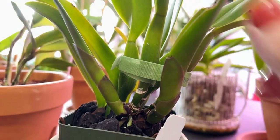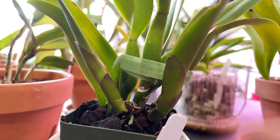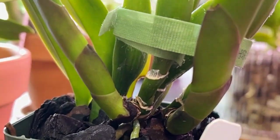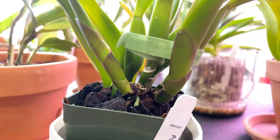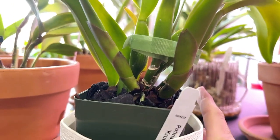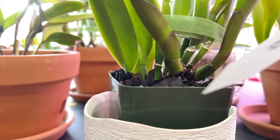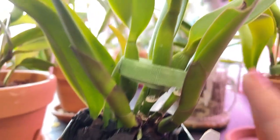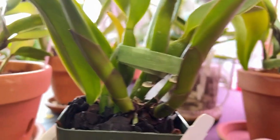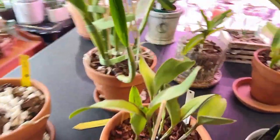She has two directions of growth. You can see a beautiful root right there going down into a clay pot. I bought her in bloom — wait, actually I did not buy her in bloom. I apologize. I'm hoping to see one of these two growths bloom.